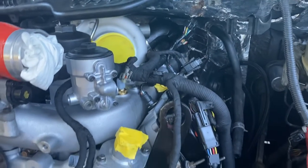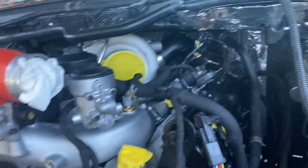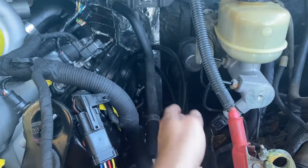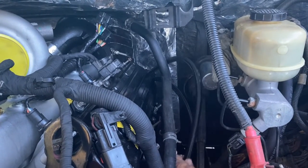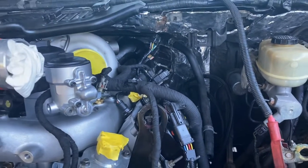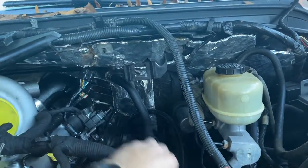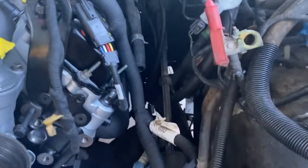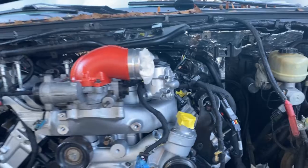I've got a regulator return kit for this motor. These two lines here are coming from the back of the heads, where normally there's a bolt that just blocks off the fuel flow — so these are the return lines coming out. I've got to get the rest of the fuel lines in, and then the regulator gets mounted up here. These lines run to that regulator, and it'll connect into the factory fuel lines coming from the lift pump I put in.